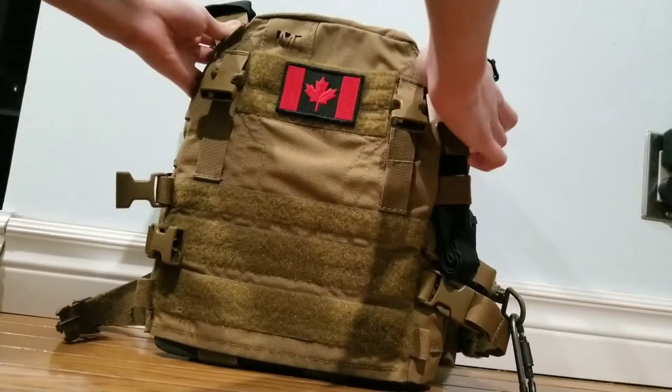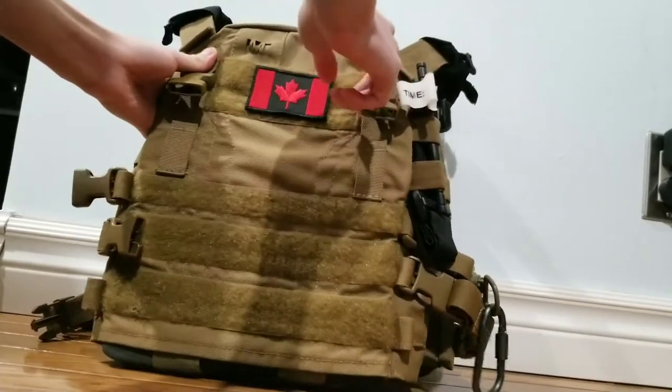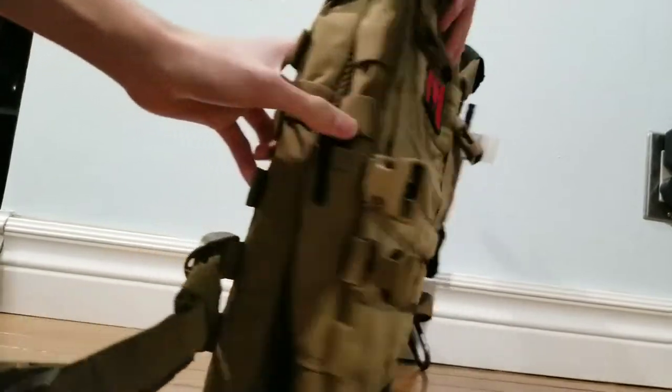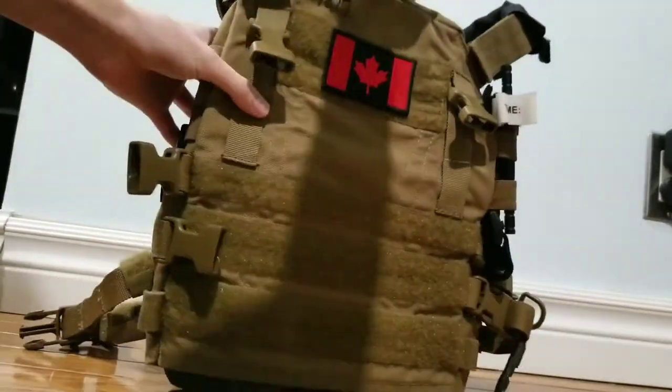The stitching on this carrier is very good. It is reinforced where it needs to be — obviously on the shoulders and the MOLLE. All of the stitching is very well done throughout the plate carrier.